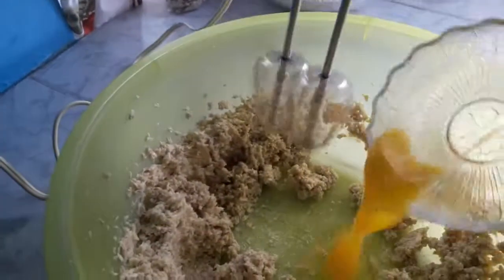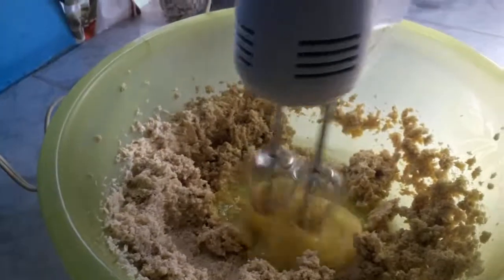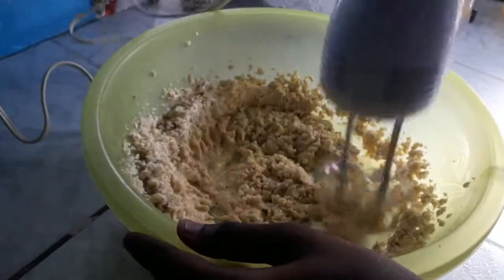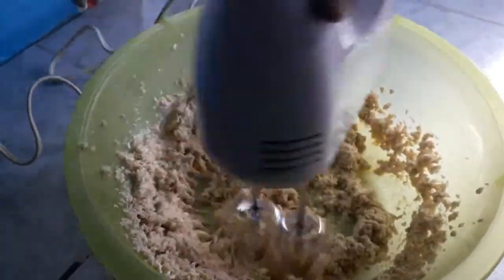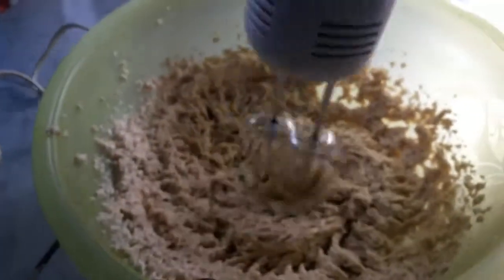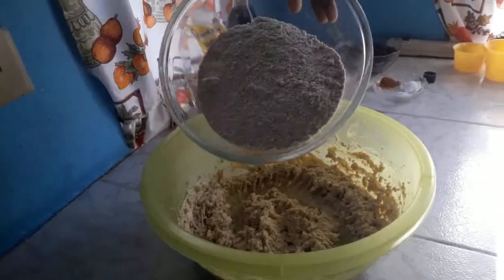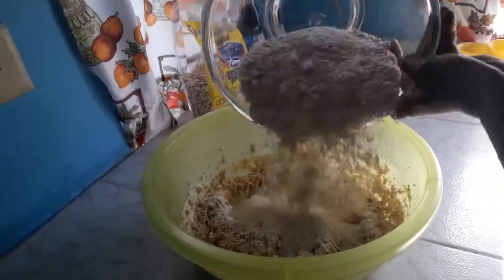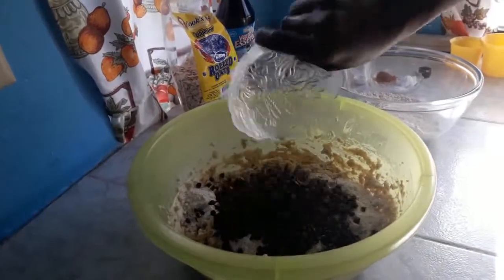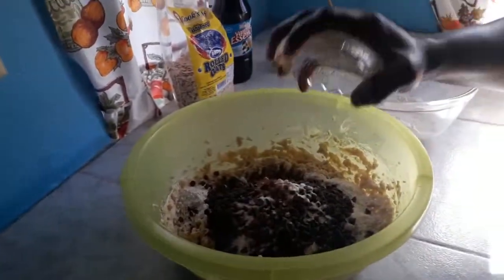So then we're going to add the eggs. Now we are going to add in some of the flour, add in the chocolate chips, and I am going to add in the salt, baking soda, and cinnamon.